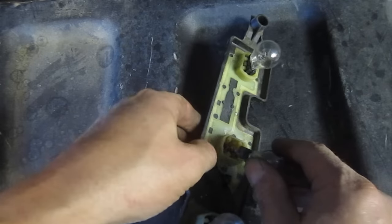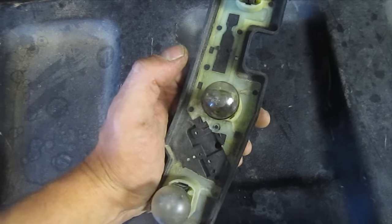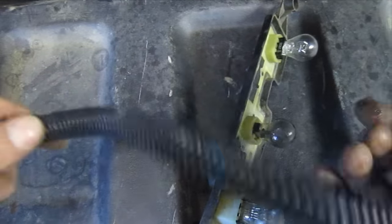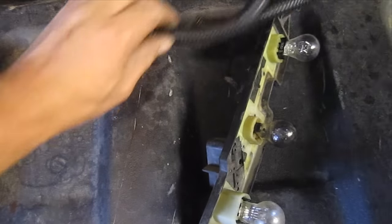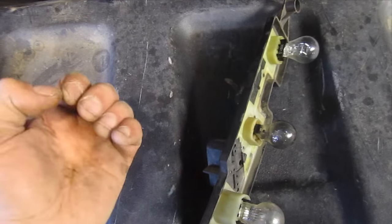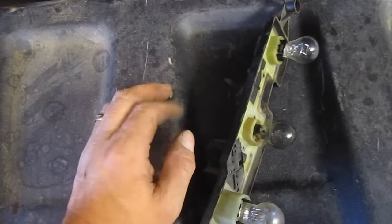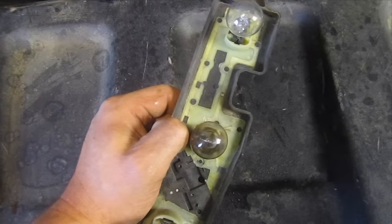Just put the dielectric grease right on the bulb base and pop it back in place. Hopefully this video has been helpful — apparently there are a lot of issues with these taillights, and mine happened to be wiring. I've got that all squared away. I had some wire loom laying around, so I put that everywhere I could, and I've got cable ties and I've got it up off the frame. The less vibration and movement you have on your wiring, the better off you're going to be, because all that vibration eventually wears through the shielding, allowing corrosion to come in and grounding out. If you're having issues with your taillight, leave questions and comments below. Thanks for watching — hit that subscribe button.